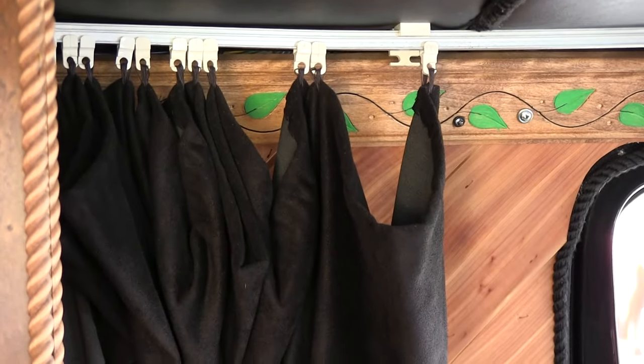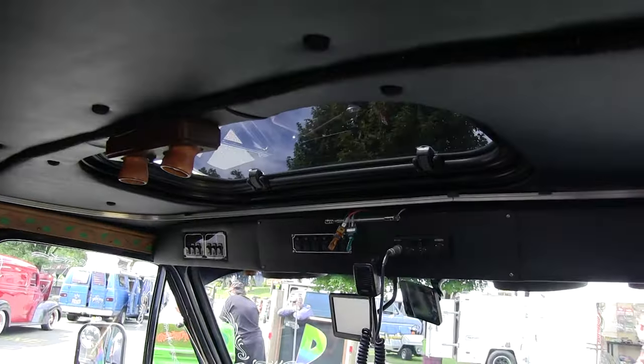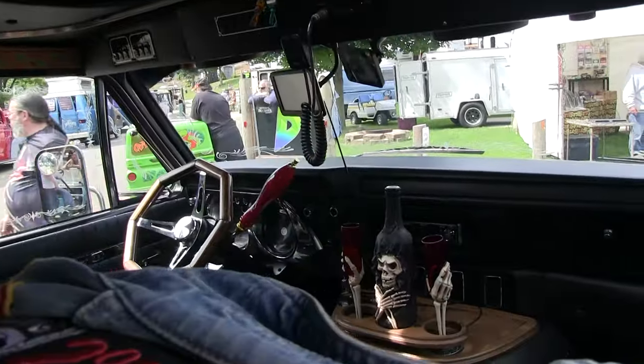That came original with the van when I had bought it — that's the one thing I did save, on the track. You got the sunroof going on up there. Got sunroof in the front, sunroof in the back here.